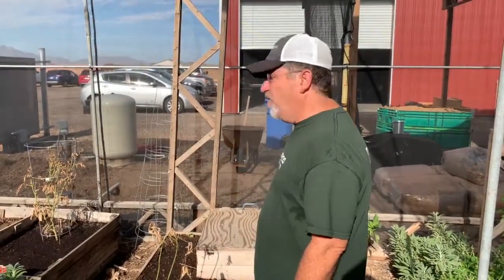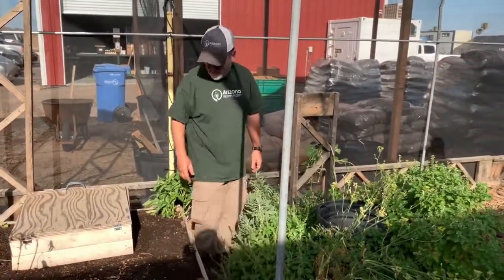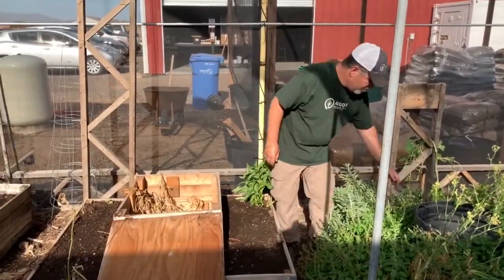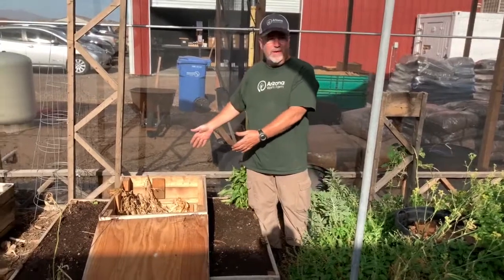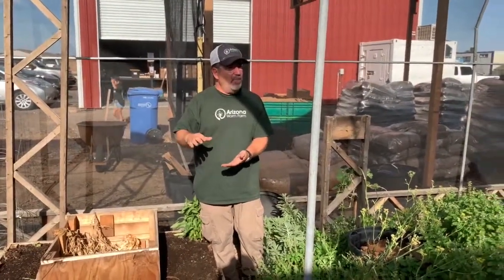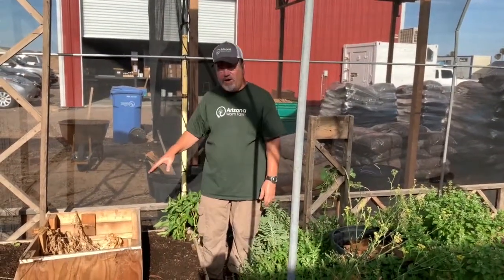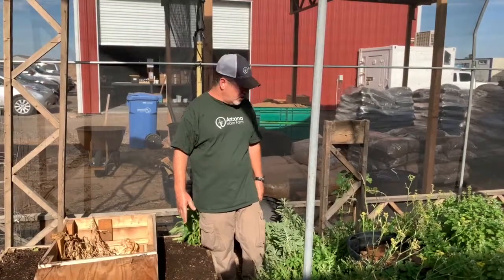A far easier way to keep worms than in one of our bins is to do them directly in the ground. I have this constructed habitat so you can take a look at what we're doing. In both cases, all we've done is dug down about a foot into the ground. We've put layers of green waste — anything that came out of your kitchen, anything you want to compost — and then we put a layer of brown stuff on it. Brown is anything that was a tree. By putting it in the ground, the worms will live all year round and naturally come out and fertilize the areas around it.